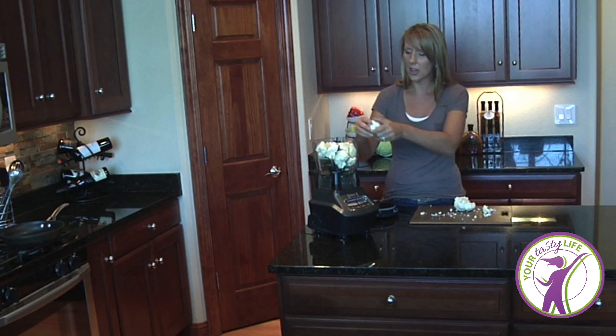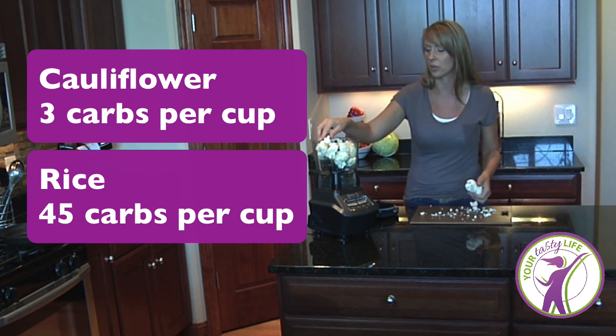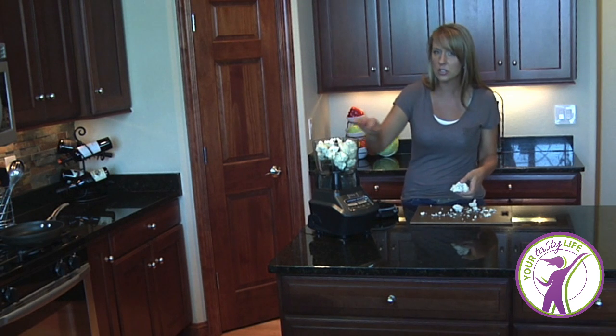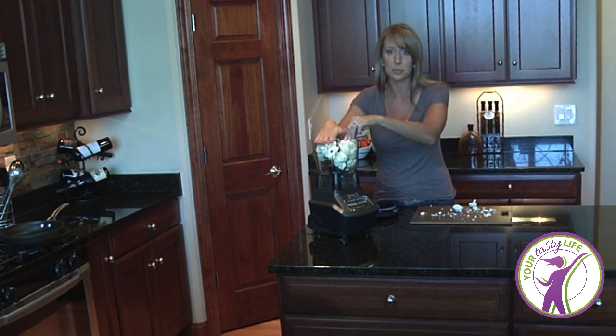Cauliflower has a mere three carbs per cup, whereas most rice is somewhere between 43 and 45 carbs per cup. So if you're watching your waistline, trying to keep your blood sugar down, or you're avoiding grains, this is a really good alternative that you may be able to utilize.